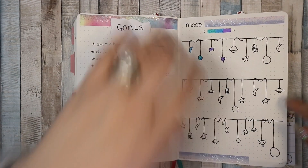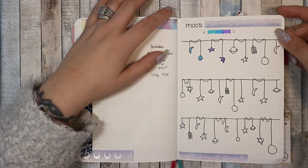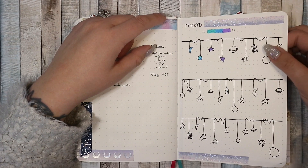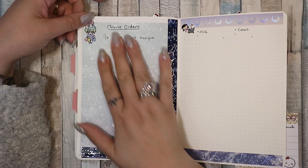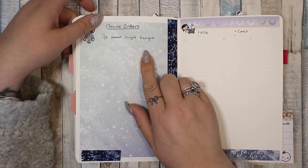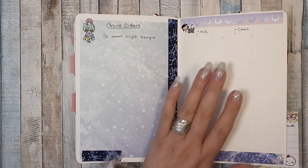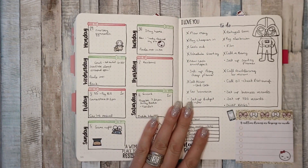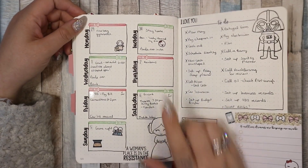Then we're into the next page with my goals for the month and my mood tracker. I'm quite happy with my mood tracker — it's pretty, I haven't kept up to date with it yet but I really like it. Tiny tardis! And then I've got my online orders — I just stuck some shiny card here, it's kind of hard to write on, but I'll make it work. And then this is my grocery list.